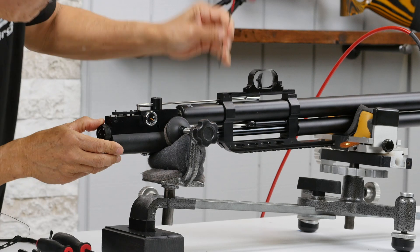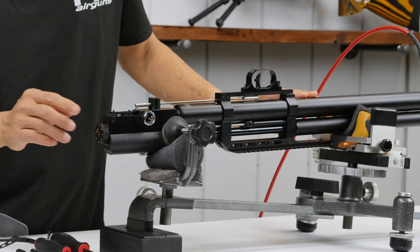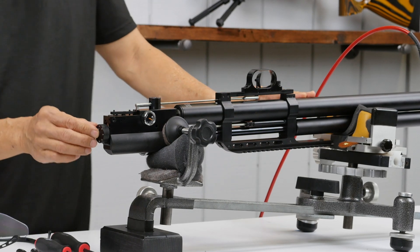To increase the reg pressure you need to go counterclockwise — you can see the gauge here. Adjust it to 150, right there. Now we need to take the power wheel off.